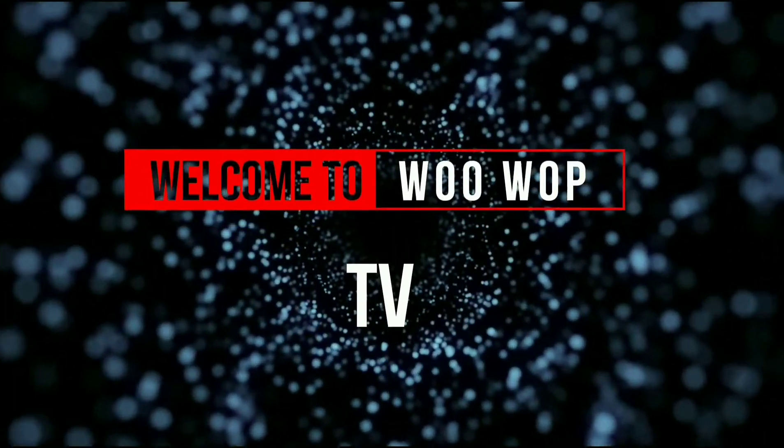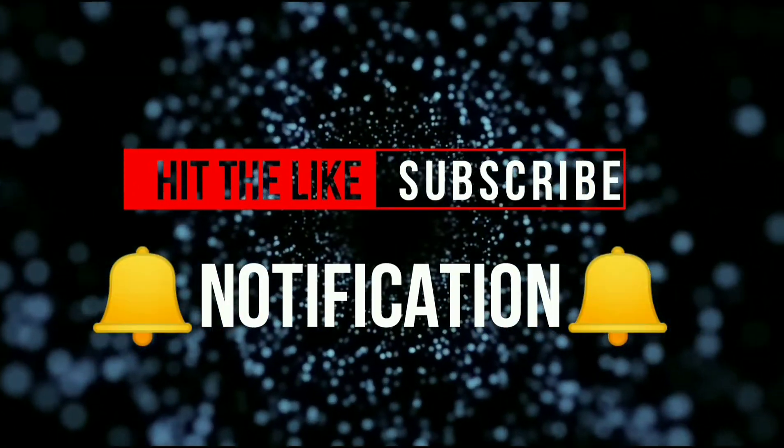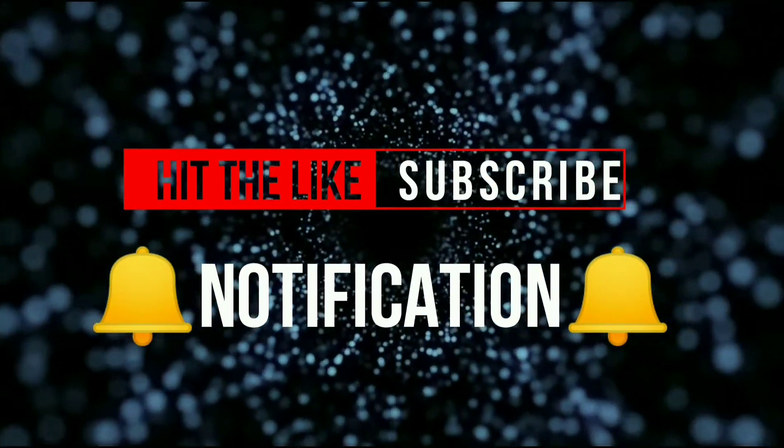Welcome to WUWAP TV. If you enjoy the content, hit the like button, subscribe button, and notification bell.